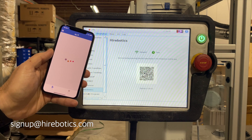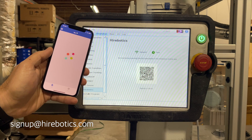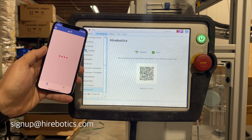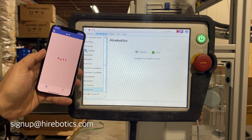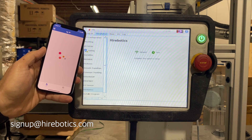Once registered, your cobot will securely connect to the cloud and begin syncing all of your programs, log files, and other support-related files. These files are securely stored so that only you can access them.